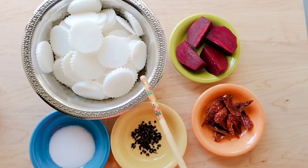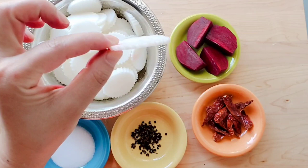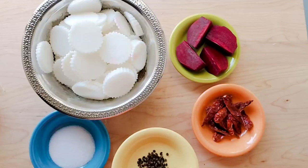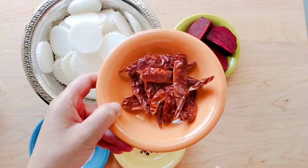Here are the ingredients for making Suu Labu, starting off with daikon radish thinly sliced. Then we have salt, Sichuan peppercorn which is also called Erma in Tibetan or Timur in Nepali, then we have beetroot for coloring, and lastly dry whole red chili peppers. The last two ingredients are totally optional by the way.